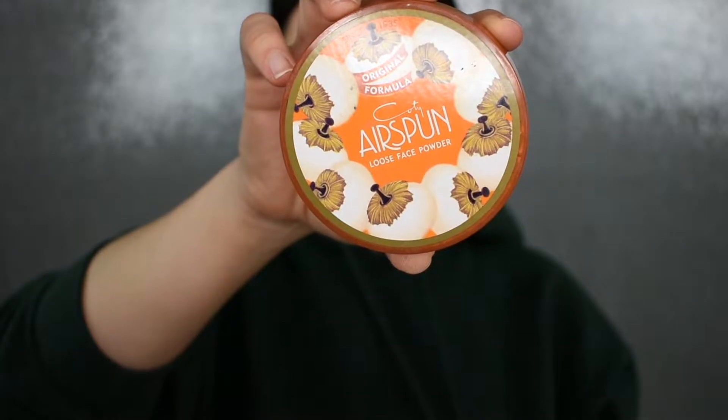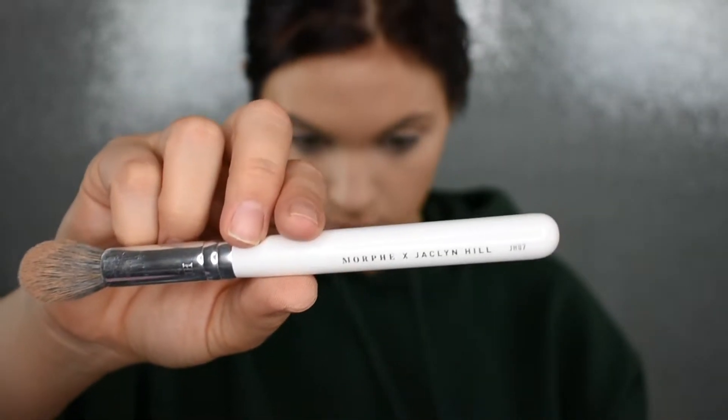Now I'm going to set my face to make sure everything stays in place and that when I go in with the rest of my face powders they don't look blotchy on the skin. For my under eye I'll be using my Airspun Translucent Powder. I wish I could say I love this product, but it just isn't the same. I'm so used to my RCMA No Color Powder, which is literally everything to me. The Airspun one isn't as bright and I can't stand the smell of it. I'm applying it with my JH07 brush, and I always tap out my concealer before applying powder so I'm not setting any creases.